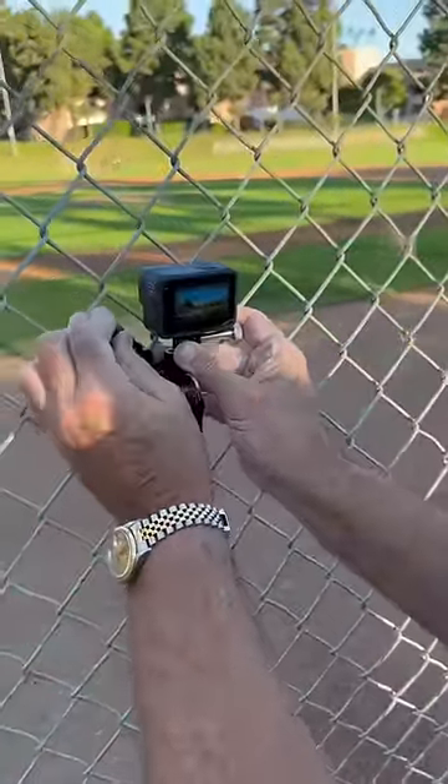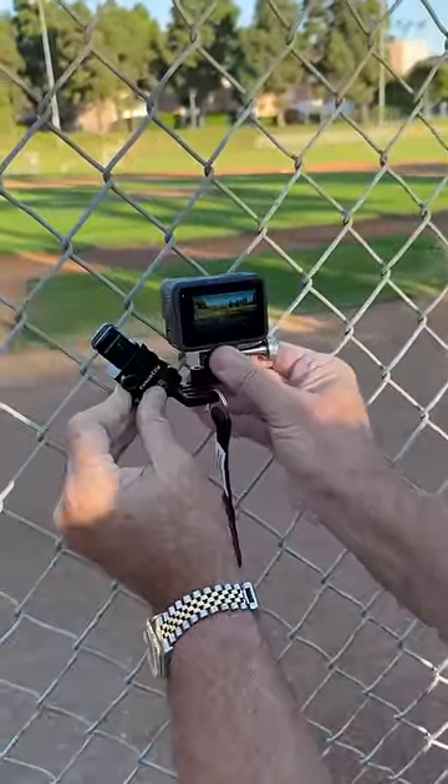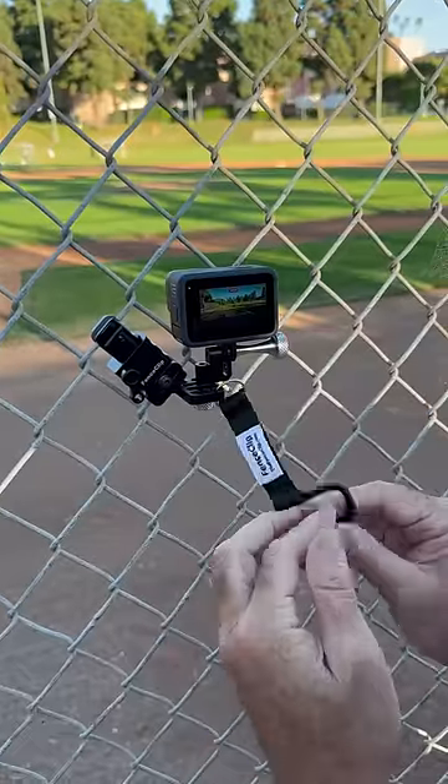Installing a Fence Clip Mini. Bottom groove on the fence, piston down, top groove on the fence. You have a rock solid connection.